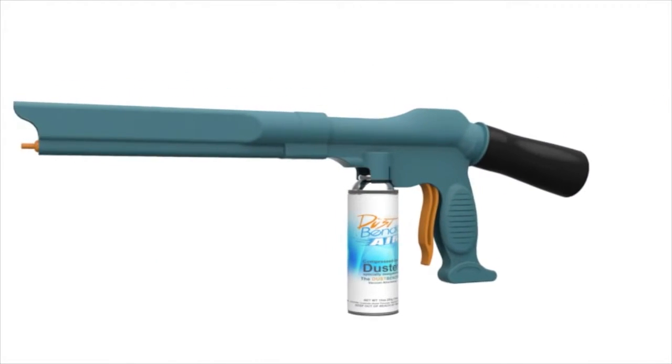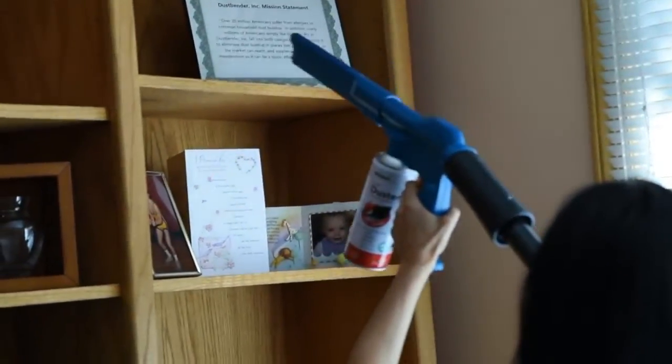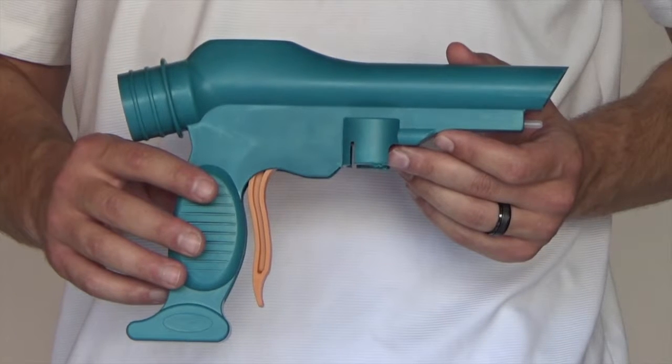Additionally, the Dust Bender is made from durable static-dissipated plastic, so it's safe to use around electronics. You never touch anything, so you stay clean and your home decor stays in place, saving you time and energy no matter how often you clean.